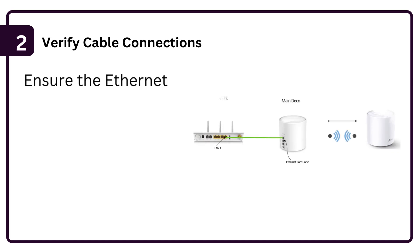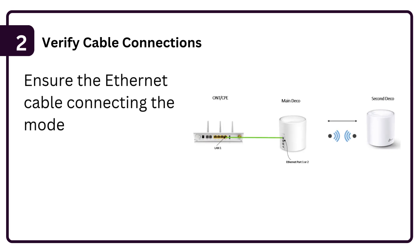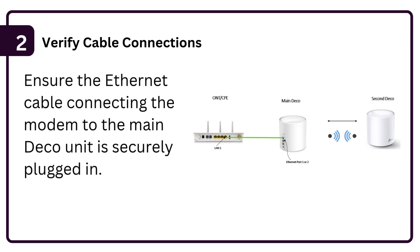Step 2: Verify cable connections. Ensure the Ethernet cable connecting the modem to the main Deco unit is securely plugged in.